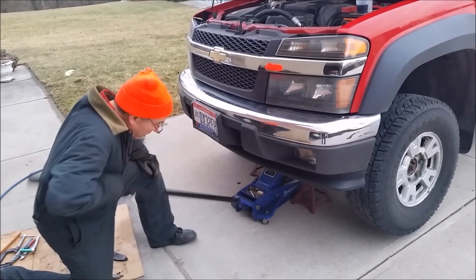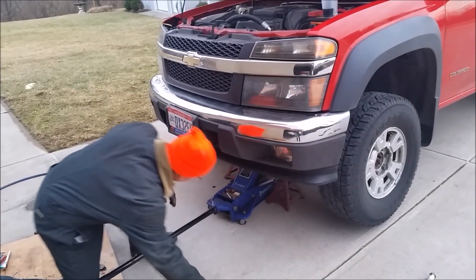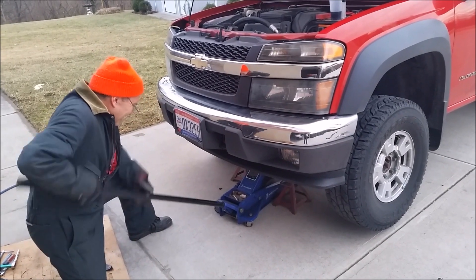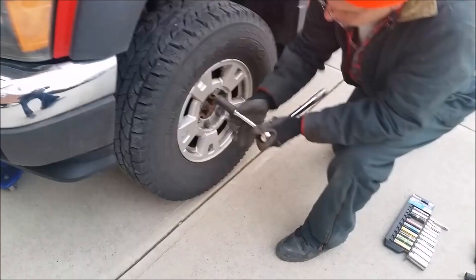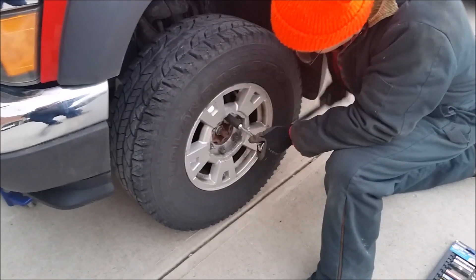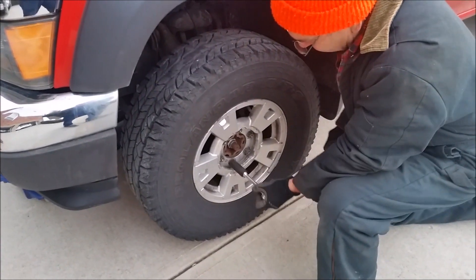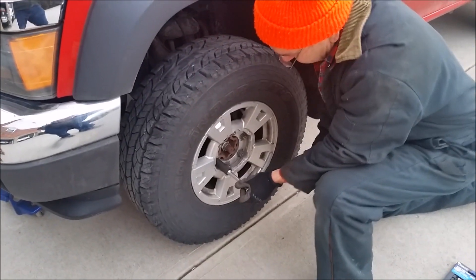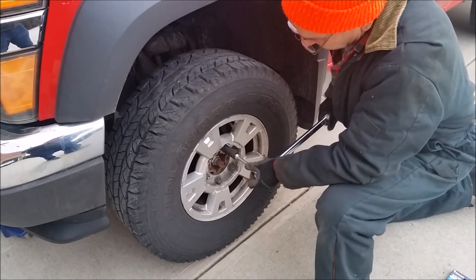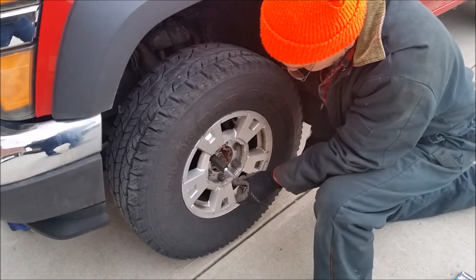Then use your jack to lower the truck down just enough where the tires are touching and there is enough weight so the tires don't rotate. You don't want to put the truck all the way down until you have the lug nuts back on and tight. Get your lug nuts back on and then use a torque wrench to tighten them down all the way — this will prevent you from having your lug nuts too loose or too tight. The proper torque for this truck is 100 pound-feet. When you have the lug nut tightened to the proper torque, the torque wrench will click.